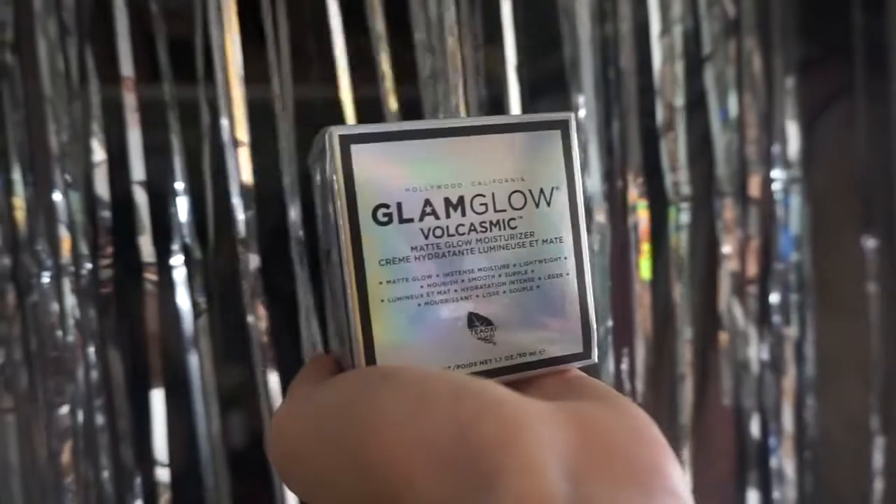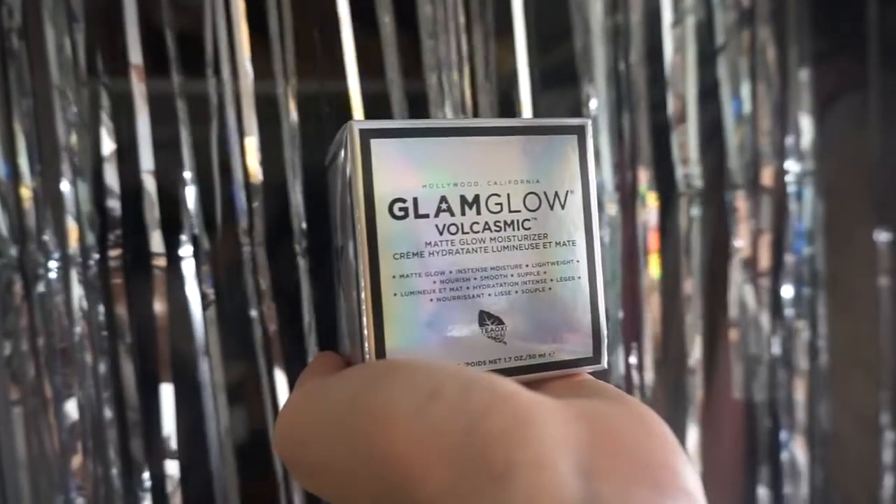Now it's time to moisturize. I am using the Glam Glow Volcasmic Matte Glow Moisturizer. I love this stuff because it absorbs so much oil and leaves your skin feeling nice and matte. It also provides the perfect canvas before my makeup application.